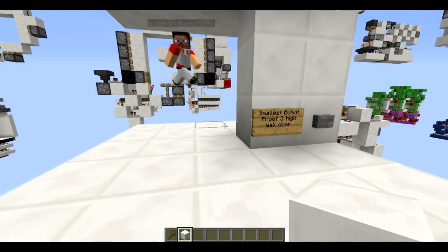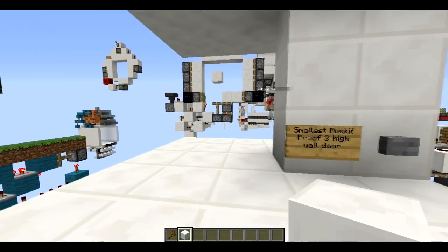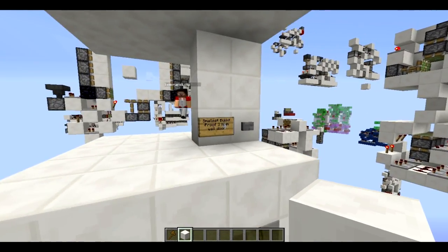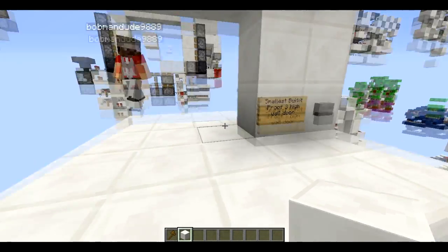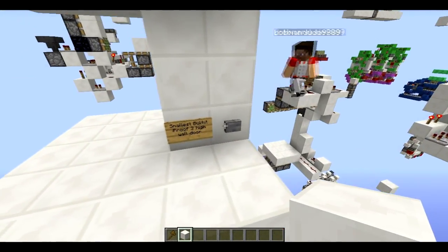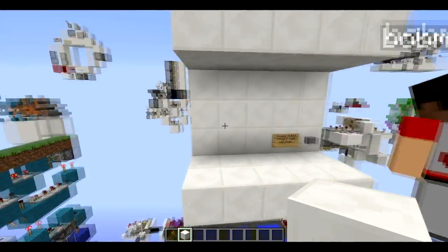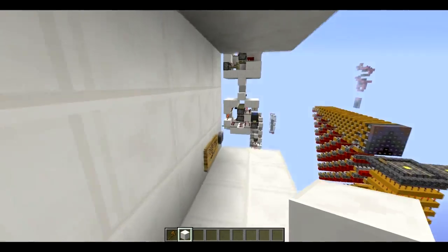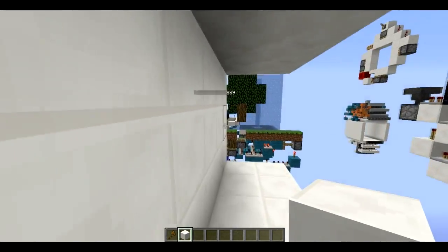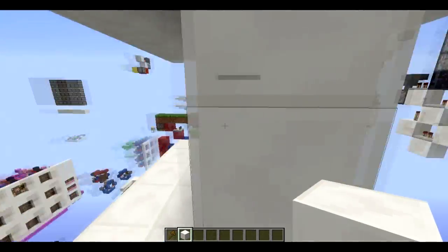We made something cool and we don't really know what to call it because everyone always gets confused. But the community has called it a three-hole wall door. So if we see the closing, you might understand what I mean. You can see the button is on the wall which is in line with the door.